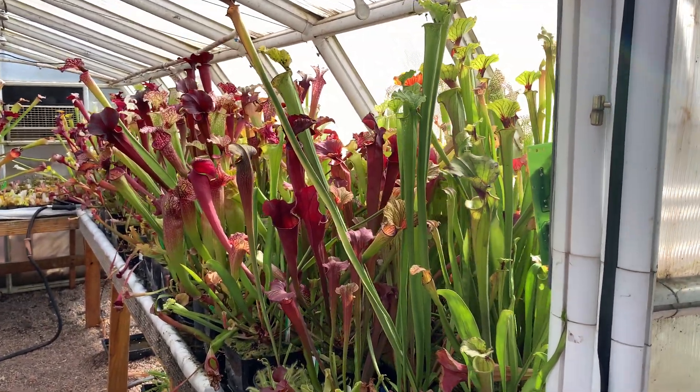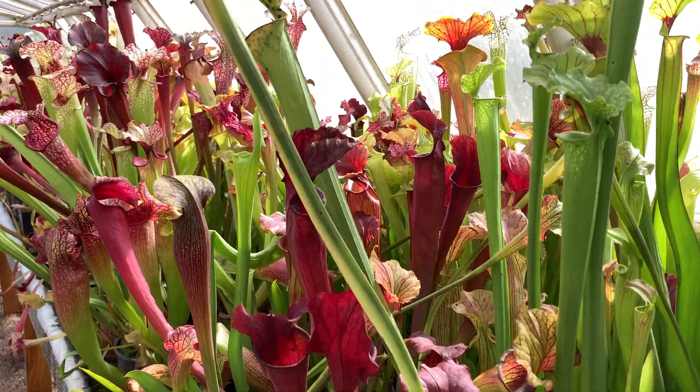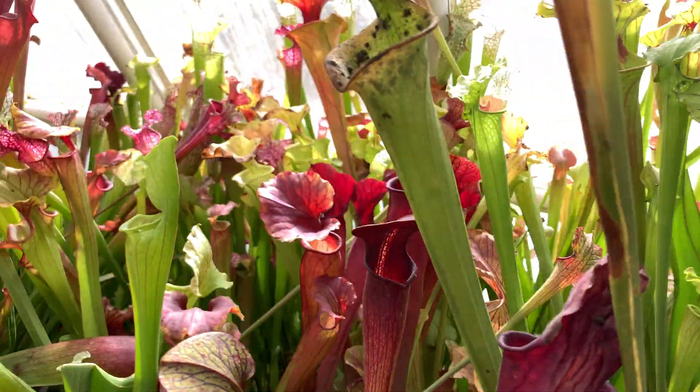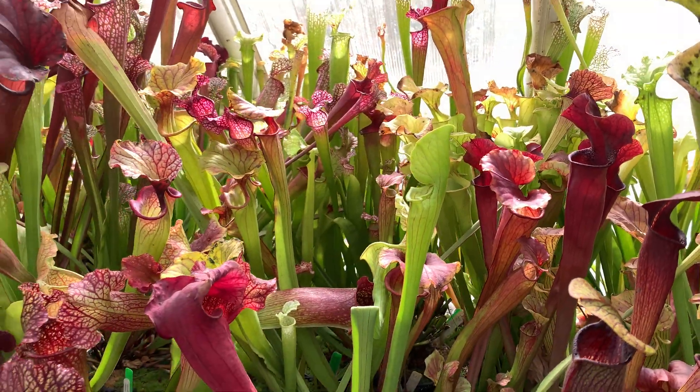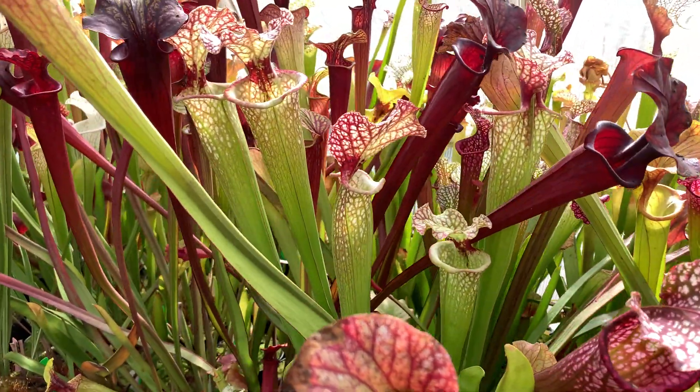This time of year it's just spectacular in my temperate greenhouse. All the Sarracenia are looking amazing. A few of the Flavas are probably past their prime, same with Oreos, but the colors on all the hybrids are just perfect right now.